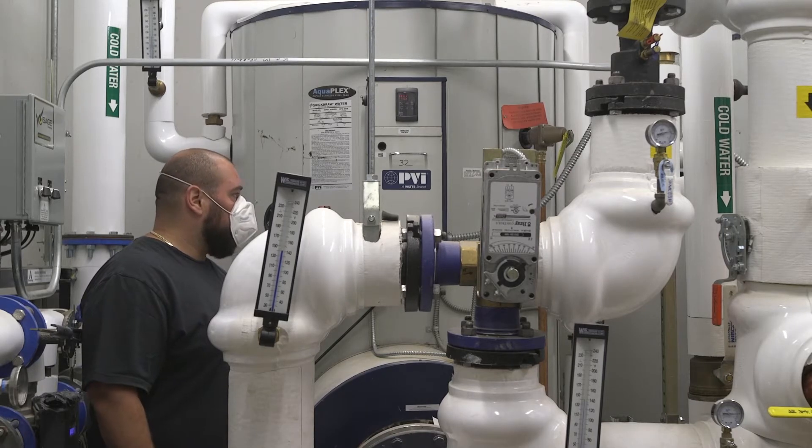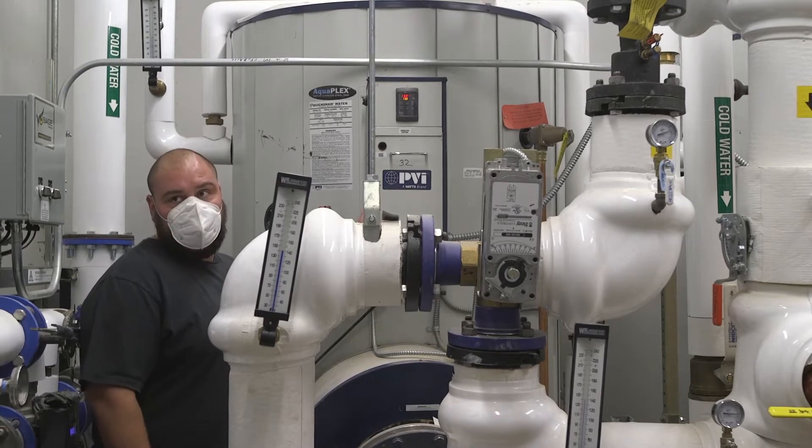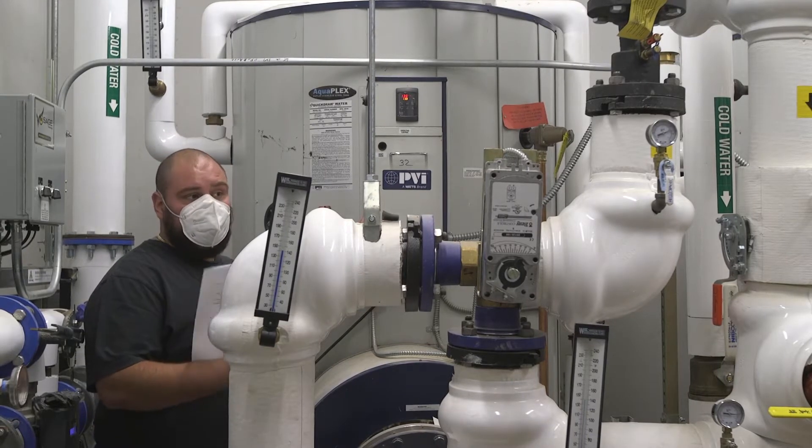The other switch on the left is your alarm switch. If you could shut that off, that will shut off the alarm.